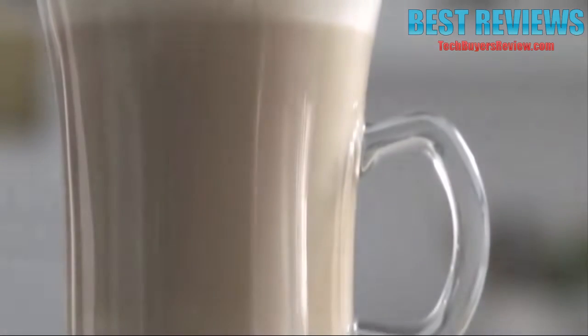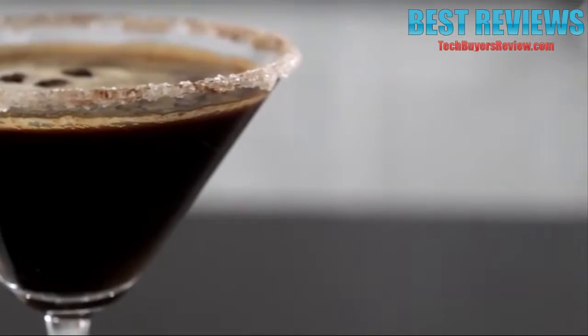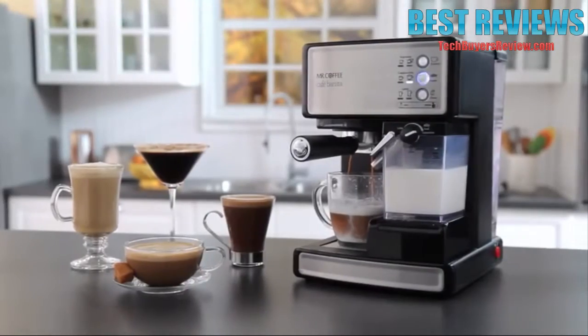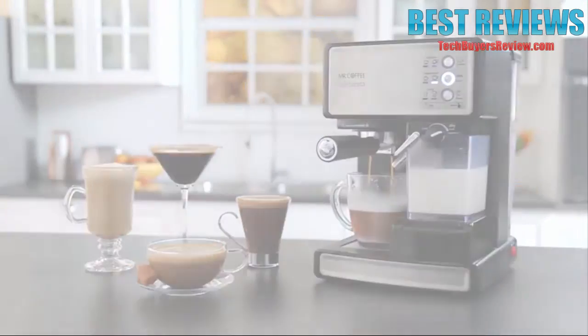Toffee Latte, Café Mocha, Espresso Martini, Caramel Cappuccino. The Mr. Coffee Café Barista Espresso Maker lets you create delicious coffee house drinks in one simple touch.